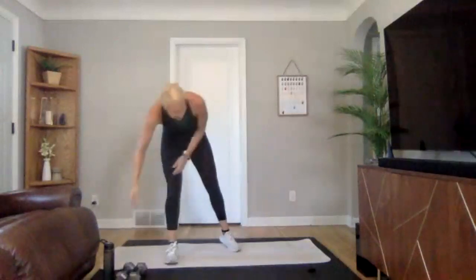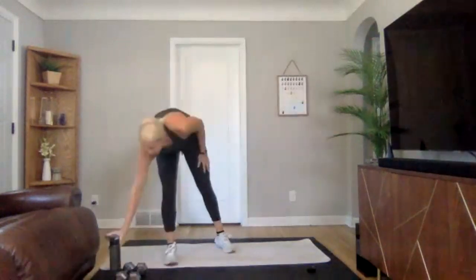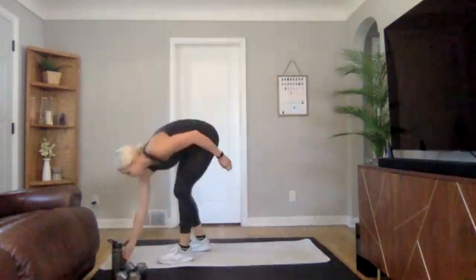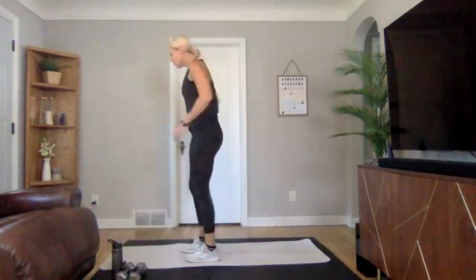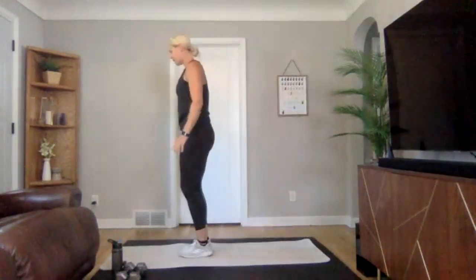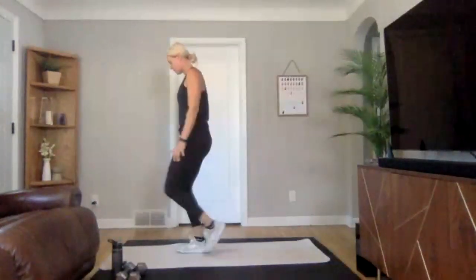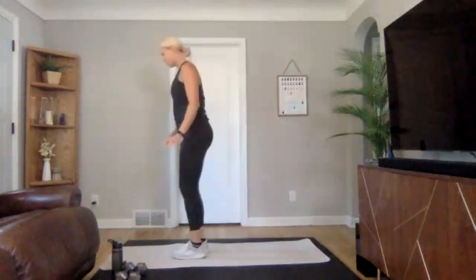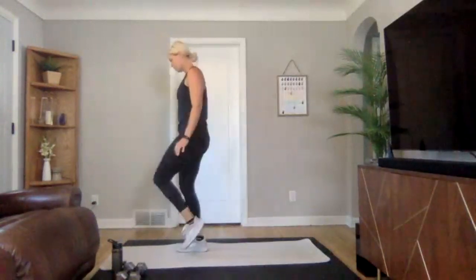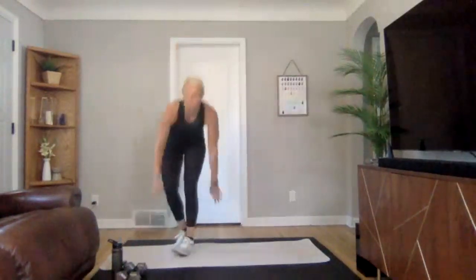Quick drink if you need it, we're going back through those one more time. Starting with our single leg RDL. Okay, let's get ready — three, two, one. Focusing on finding that really nice balance coming to that bent over, hip hinge position. Taking your time here.